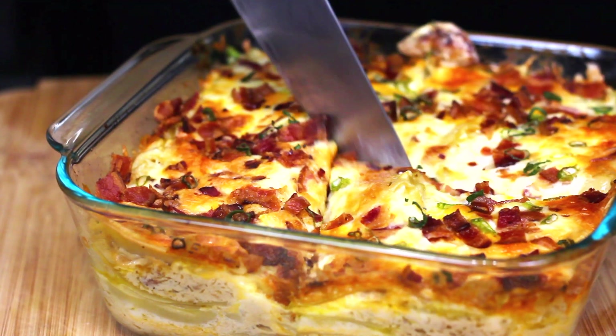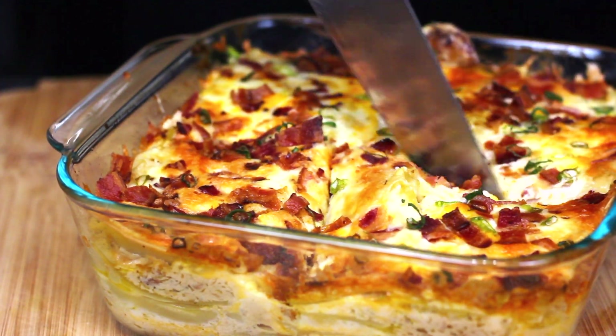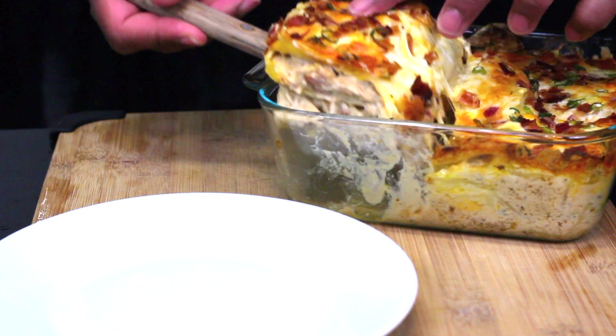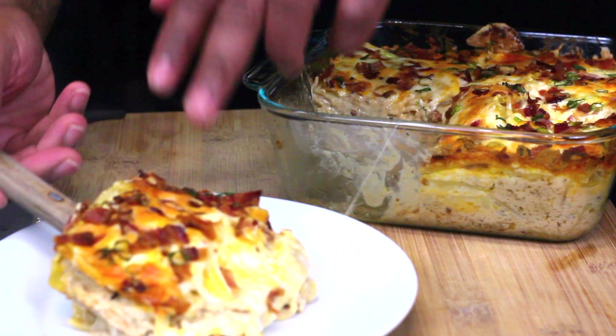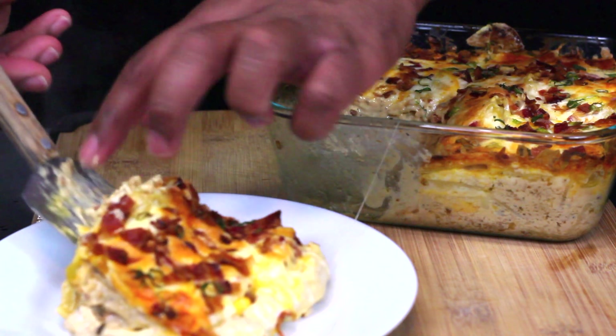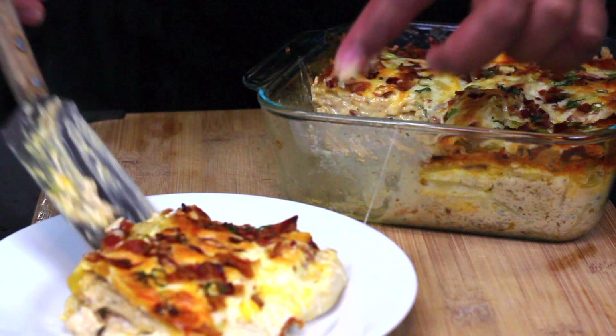What's up everybody, welcome back to the kitchen. Today we're gonna be doing a chicken bacon and ranch lasagna that I know you guys would love. It's hella easy to make and it was simply delicious, so let's just get right to it.